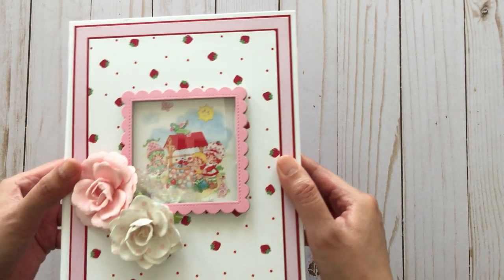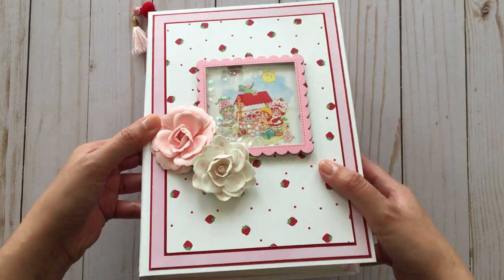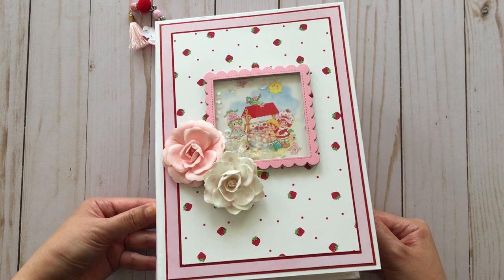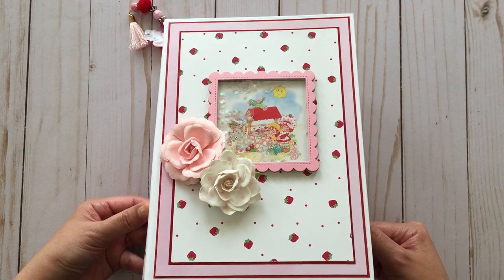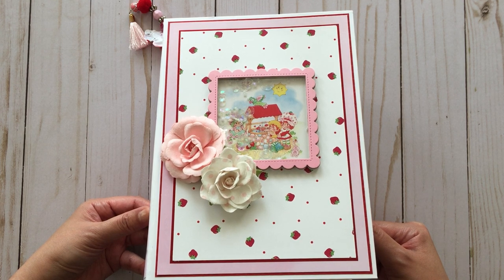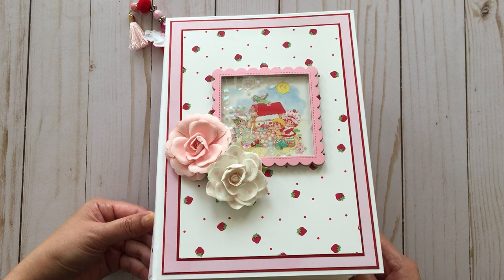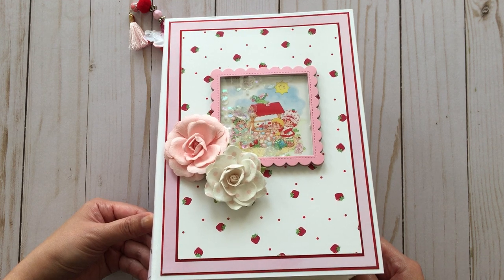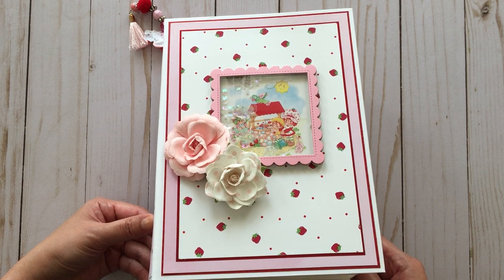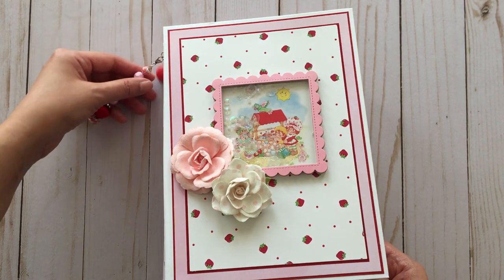It is a strawberry shortcake theme because — just kidding about it being strawberry shortcake day. A lot of my friends know that besides crafting, I really love strawberry shortcake, and I actually collect the dolls and toys as well, like the vintage ones. I have an Instagram account about strawberry shortcake — if you're interested, the handle is @iheartStrawberryShortcake.